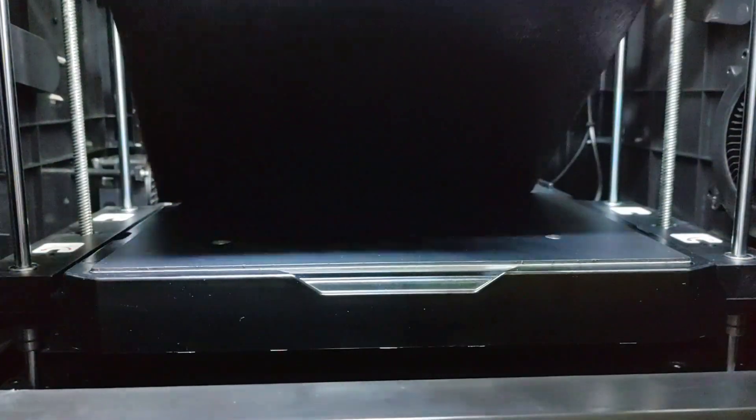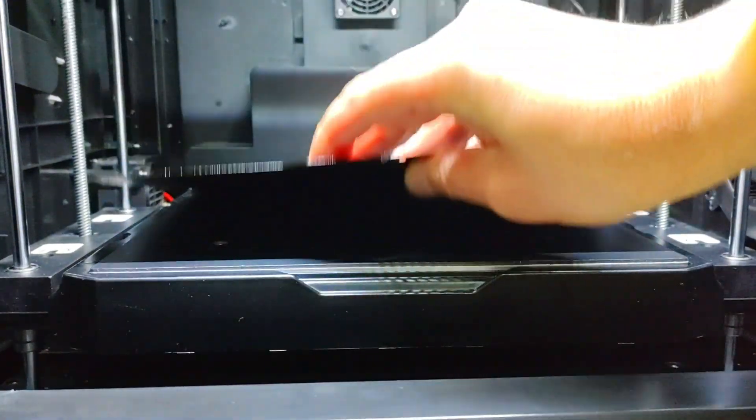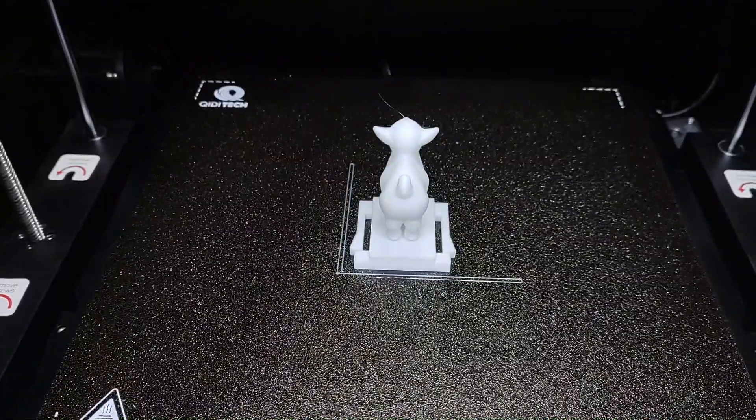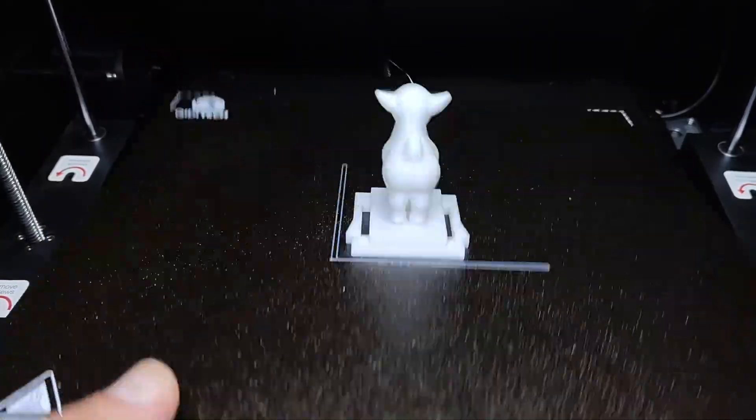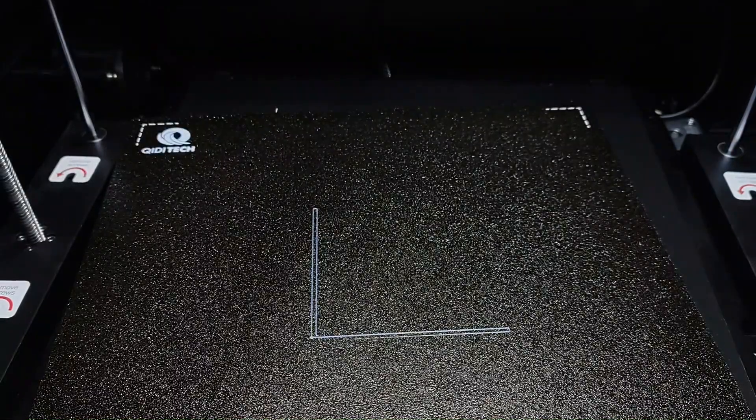The printer features a scratch-resistant PEI build plate with a special coating for excellent model adhesion. Once your print is complete, simply flex the plate slightly and your model pops off — no more worries about warping issues.